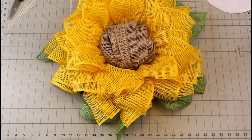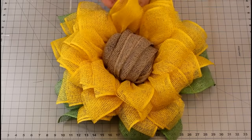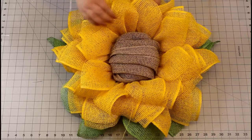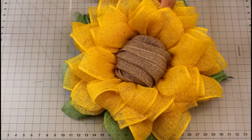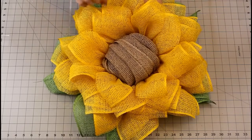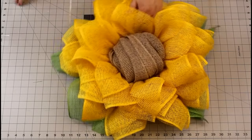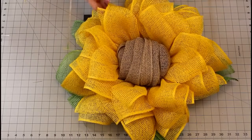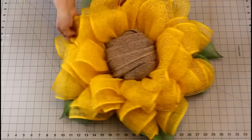I'm going to go around the wreath and separate my petals. Because our petals are two petals on one, when we separate them and bring them up like so, we give a lot more dimension to our flower. As I go around, I'm creating these strands — I'm just going to pull those out. This just takes a minute to do. The more you do this, you might have fewer strands — it's not a big deal, it'll just take a little bit of time to pull them out.